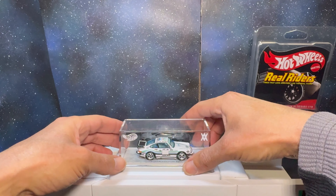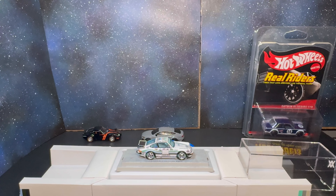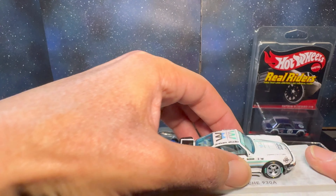For those wondering, that acrylic case was surprisingly easy to get off. If you've gotten an acrylic recently from Hot Wheels, some of them are damn near impossible to open.